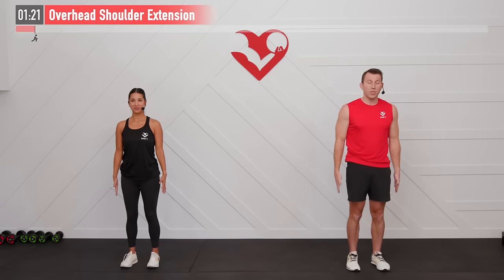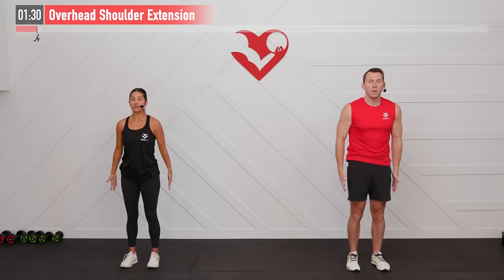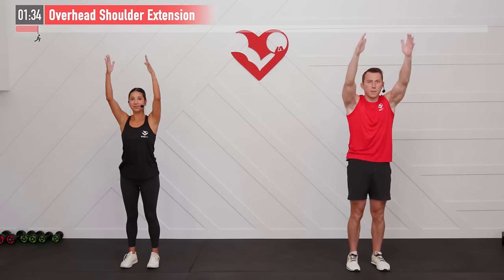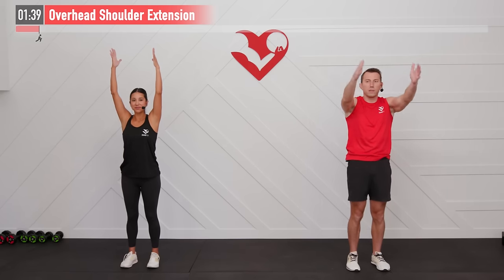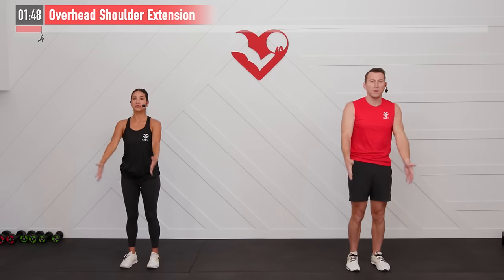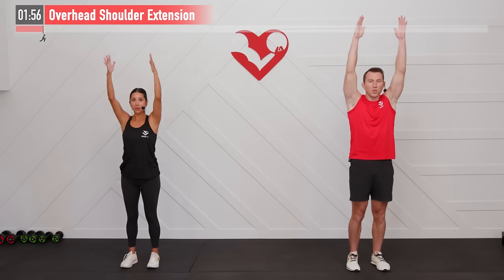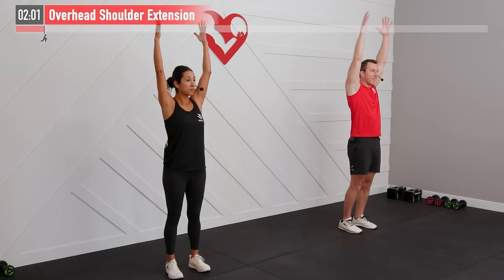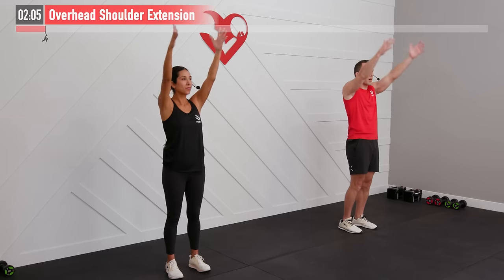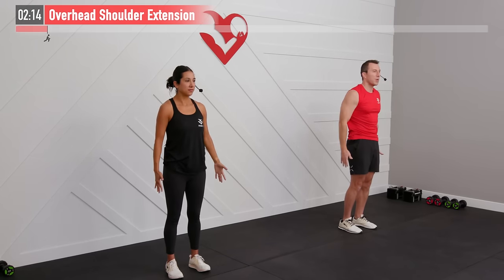Next up we're going to do an overhead shoulder extension. Start with hands at your side, thumbs pointing forward. Bring your straight arms up overhead in full extension as far as you can, then bring them back down. Keep your shoulders stacked over your hips — we don't want to lean back as that would defeat the purpose. Palms are facing one another throughout the move. As those shoulders start to loosen up, range of motion should improve from your first rep to your last. Don't worry about a little snap, crackle, pop as long as there's no pain. Now we're ready to work on that chest.